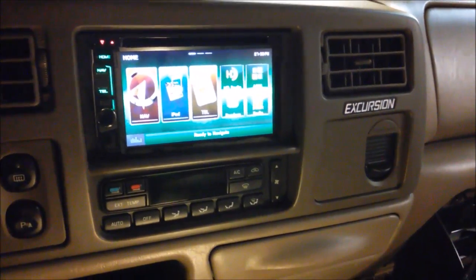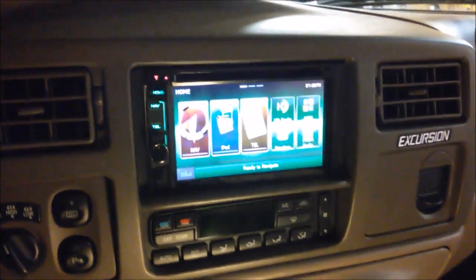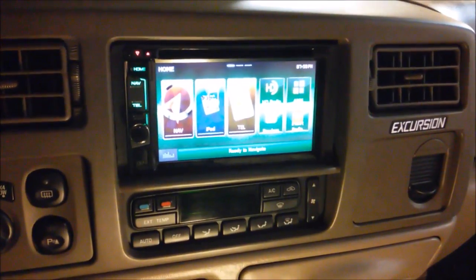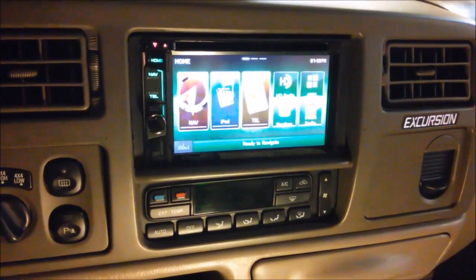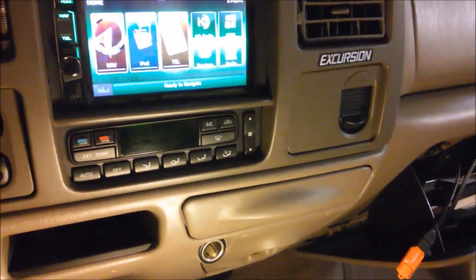I'm going to show you how to do a custom splash screen on your Kenwood DNX 572BH. I couldn't really find any instructions for this model and the button press is a little bit different, but essentially it's just like all the other Kenwood navigation units.